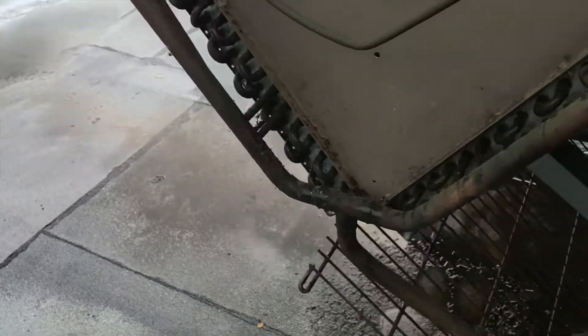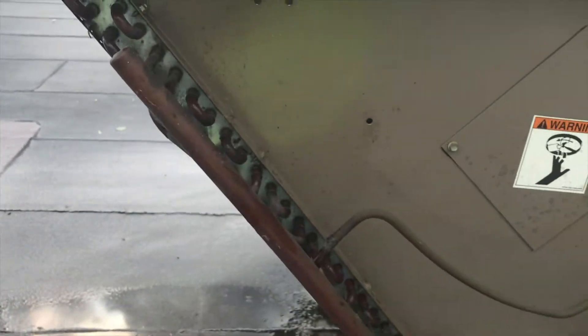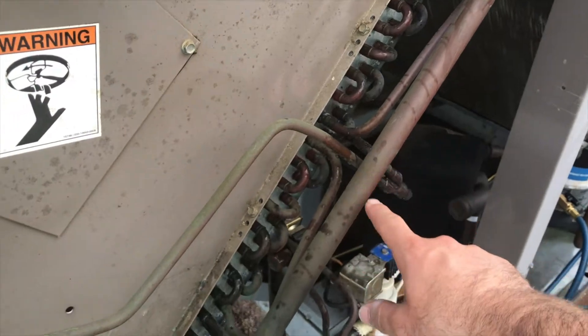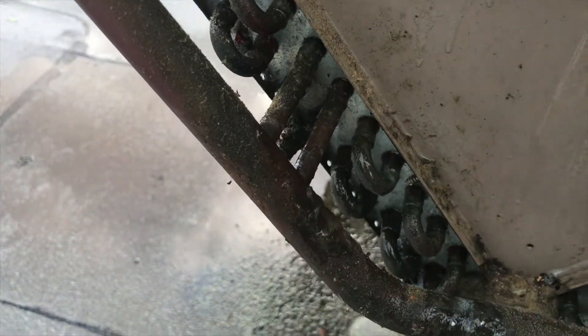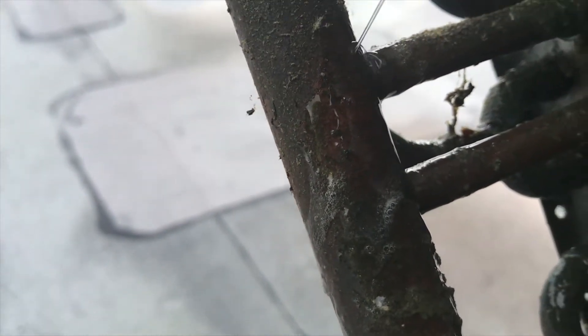I figured this would be a good area to start. I ended up spraying the entire coil — all the u-bends, starting from the top down, then working across any fitting I could find. Once I hit this one fitting, right in that vicinity where all that residue on the piping was, I could actually hear it. Once I got the soap bubbles on there — it's not a large enough leak to really hear without soap bubbles — but you could see it right there.